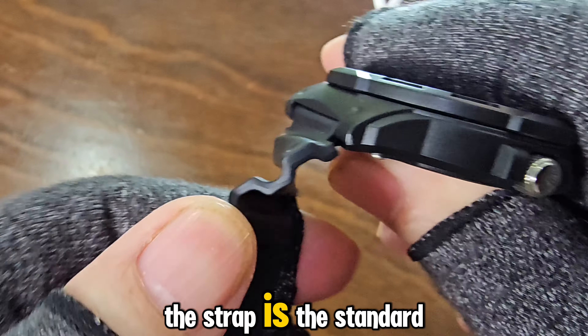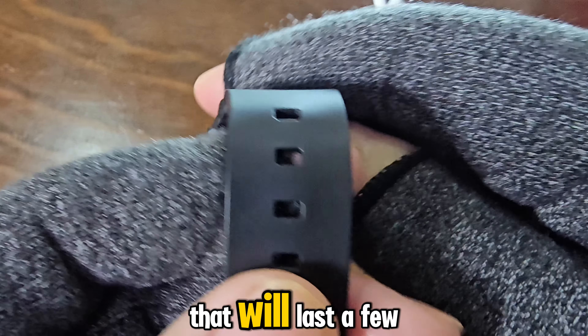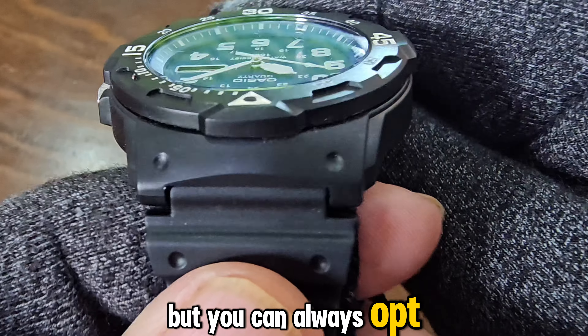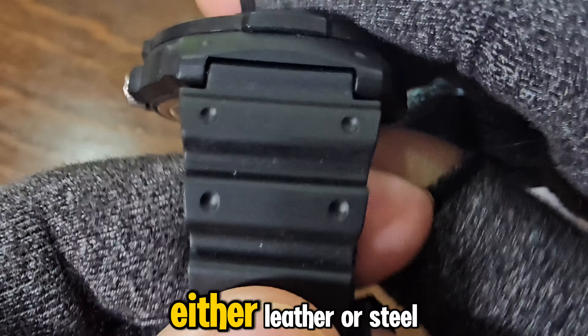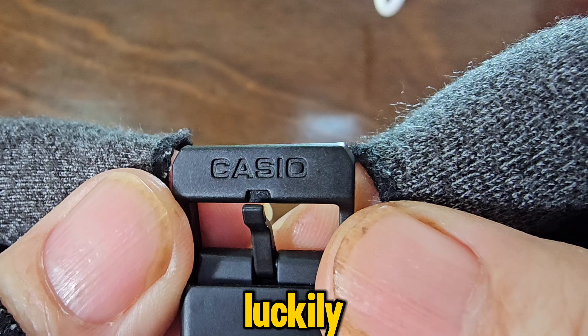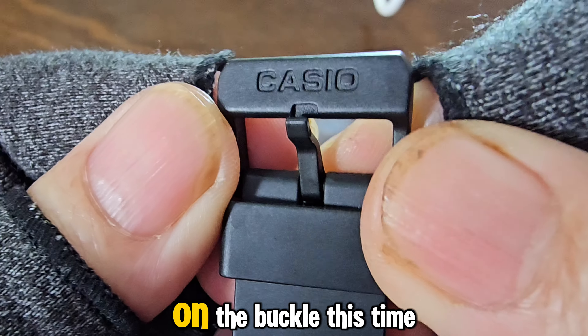The strap is the standard Casio resin strap that will last a few years. It's dependable and sturdy, but you can always opt for an aftermarket one, either leather or steel. Luckily, the Casio logo is imprinted on the buckle this time.